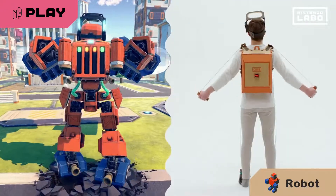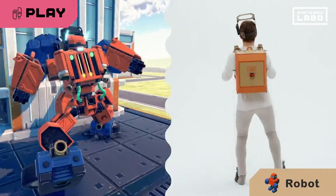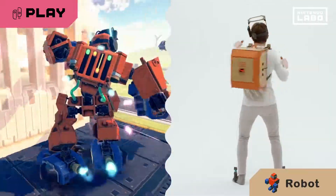Punch, stomp, fly, or turn into a tank. As you control the Toy-Con robot, it'll match your movements. Wreck that town!